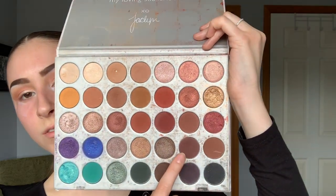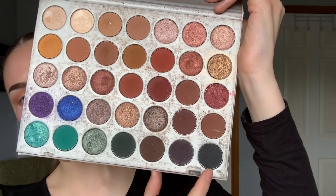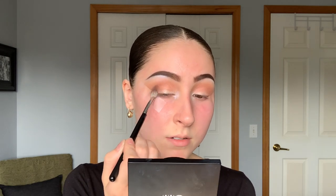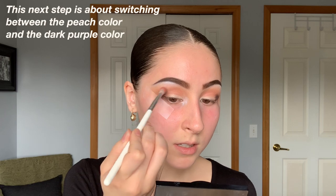Now taking my Morphe M433 brush, I'm mixing a red shade with a dark purple shade and maybe a tiny bit of black. I'm starting in the outer corner and pressing it towards where the tape is going down, not out. After placing it there, I grab the same brush used with the blush shade and run it along the outside just a little bit to soften the edge.